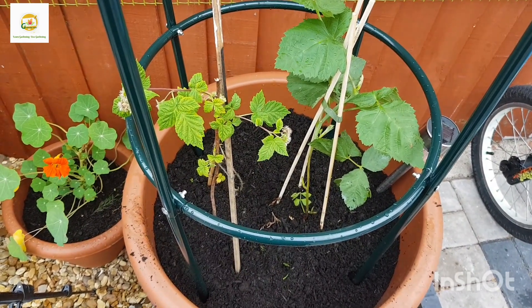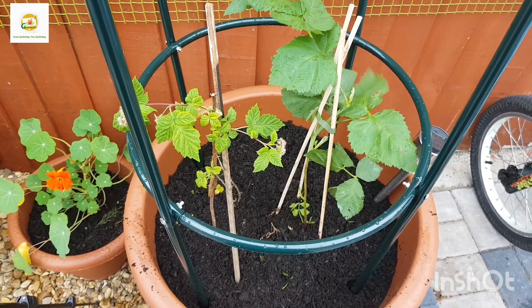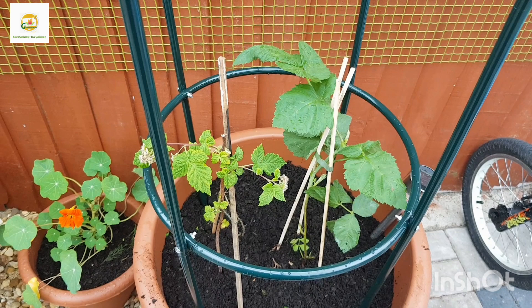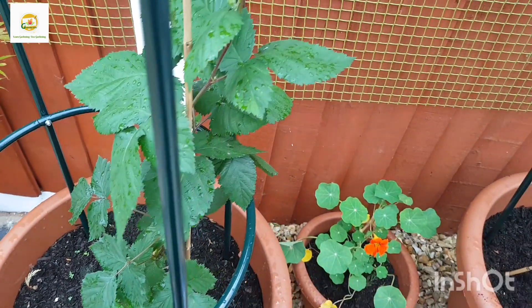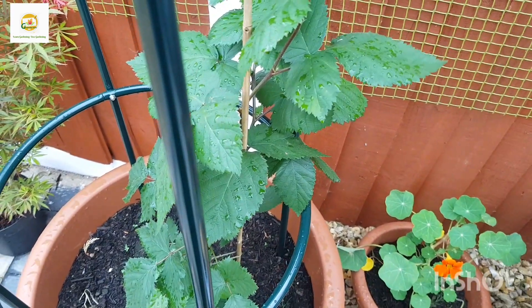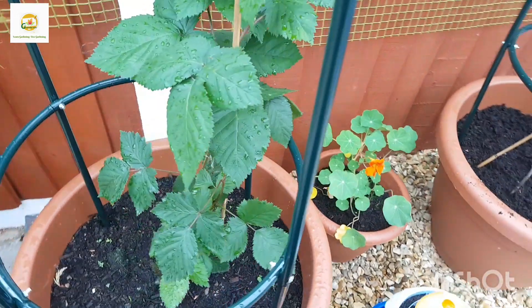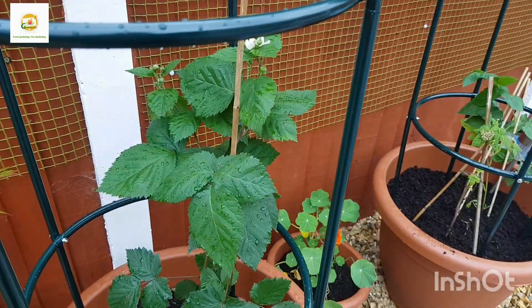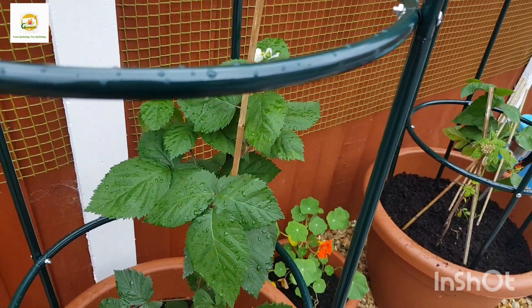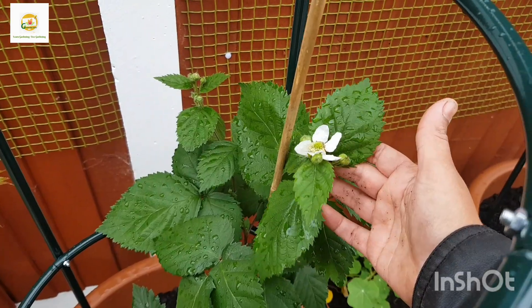I'm looking forward to harvesting nice raspberries and loganberries, and I think my kids are going to love these plants once they start producing. I also have another blackberry bush in the same type of container nearby — it's growing really nicely, has got flowers and it's starting to turn into blackberries. It has the same kind of obelisk and it's putting on a lot more growth.